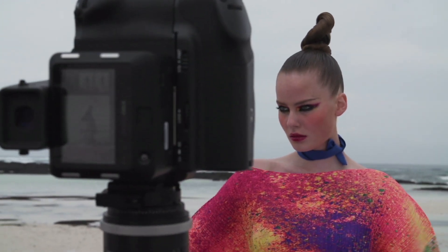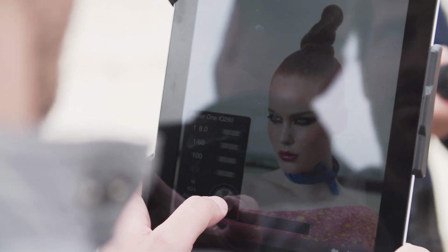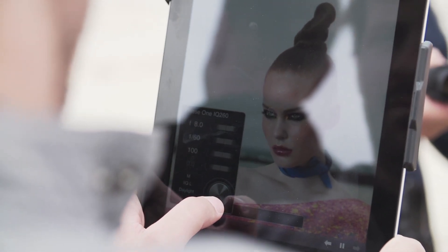You keep shooting and looking at what you are getting without having to look through the viewfinder, which is quite handy. I think it's an awesome solution.